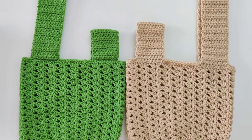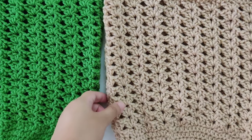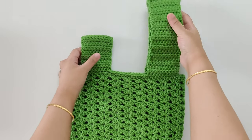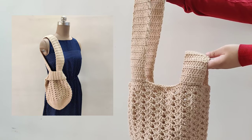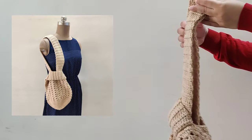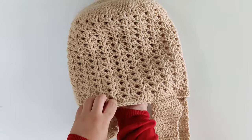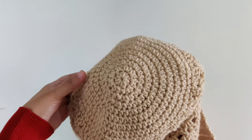Hey everybody, today we are going to crochet this knot bag. The written pattern has been linked in the description box below along with the timestamps so you can skip ahead to whatever part you want. To close this bag we are just going to slide the shorter handle over the longer one. My beige bag has a slightly longer handle to use as a shoulder bag, so we can adjust the length for the handle. This is a step-by-step beginner-friendly tutorial and we are going to use a very easy lacy stitch.